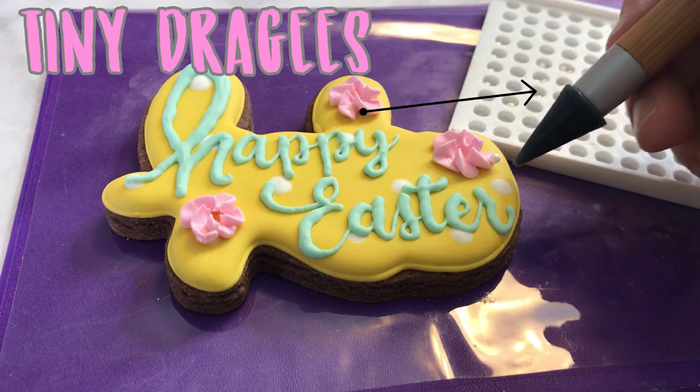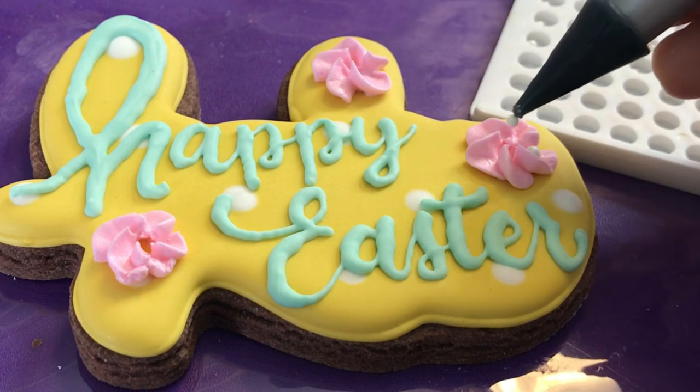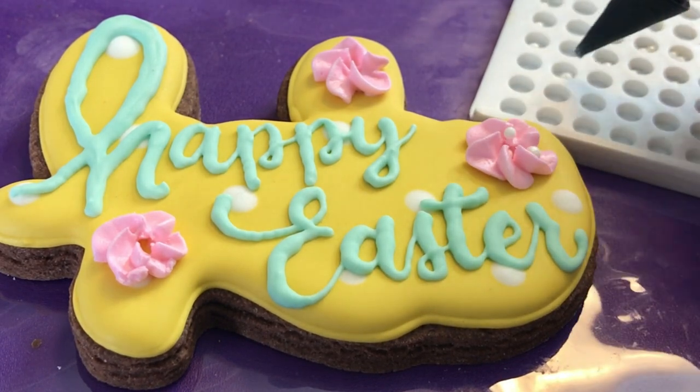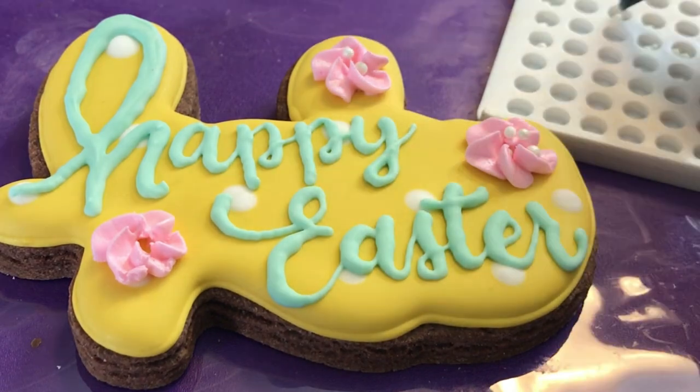To add details inside the flowers, you can pipe tiny white dots or dots of any other color. Here I'm just using tiny dragées — I think that's how it's pronounced.